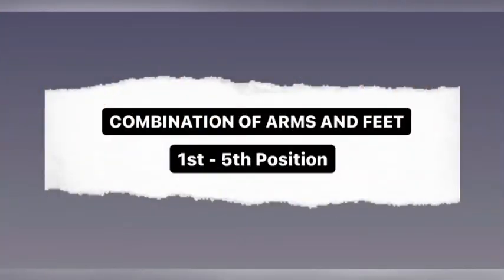This is the combination of arms and feet from first to fifth position.